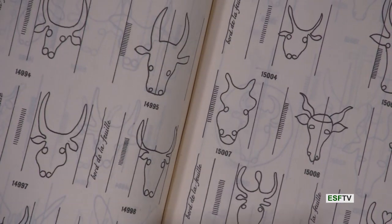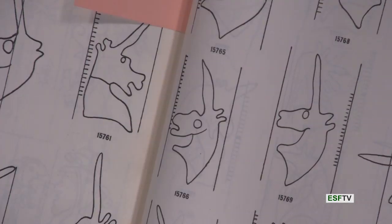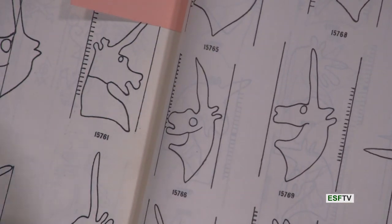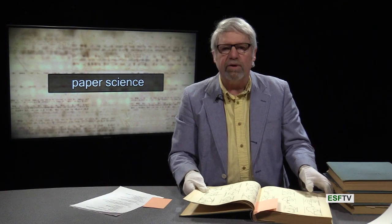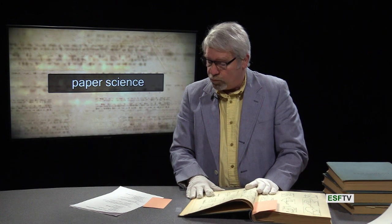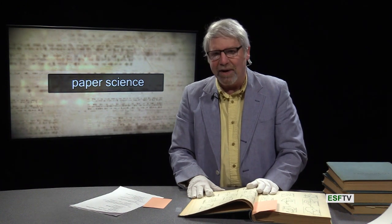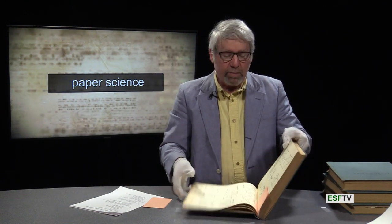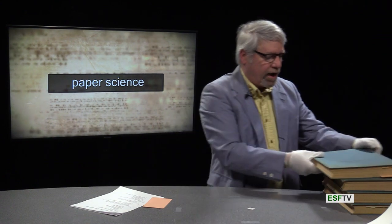We could also talk about the unicorns — I'm guessing another 20 pages of different unicorns. If you have any French history in your family, maybe some ancient relatives, and you have a family crest, chances are your family crest is in one of these volumes.